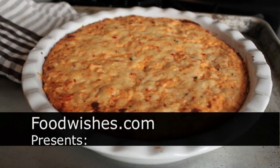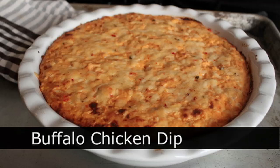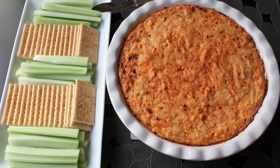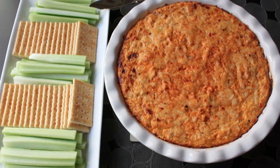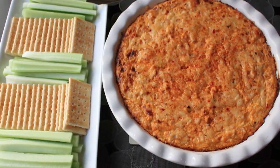Hello, this is Chef John from Foodwishes.com with Buffalo Chicken Dip. That's right — all the flavor, none of the bones, all of the taste, none of the groans. And yet still an incredibly delicious snack for your game day buffet. So let me show you how to put this classic baked dip together.